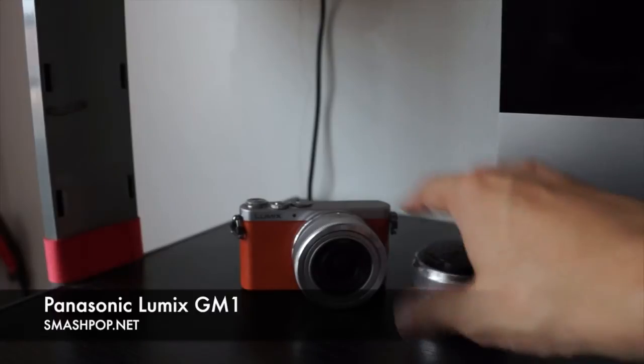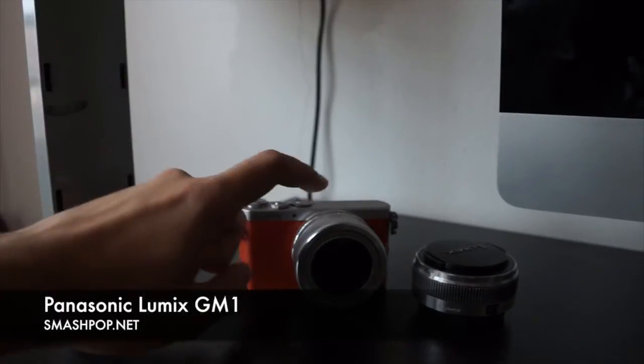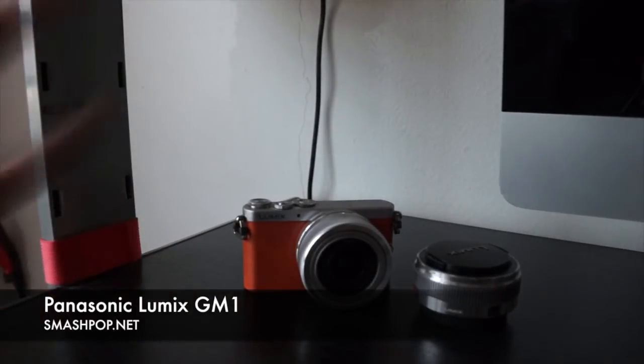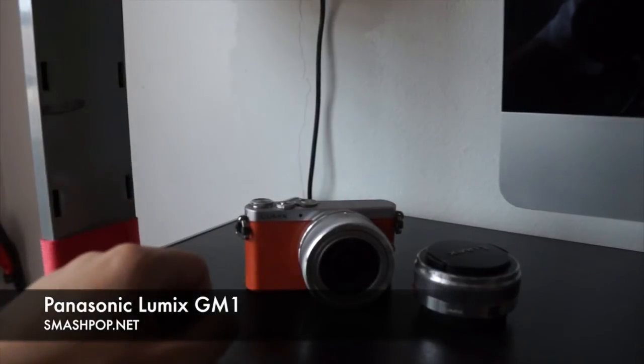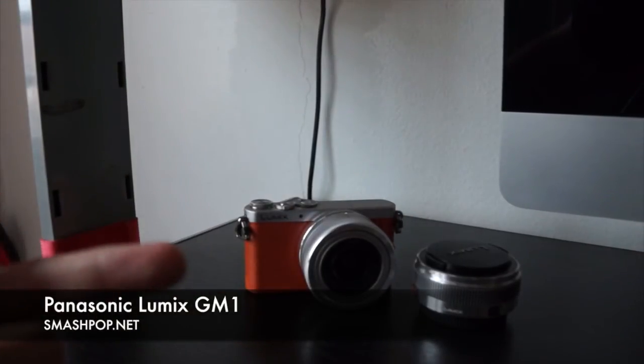So this is how it works — the GM1 with the kit lens, a very wide kit lens, with a capacitive touchscreen just like your phone. Low light is really awesome because of the micro four-thirds sensor — it's a very big sensor, so low light is no problem, no noise, very sharp. I really love taking pictures with this camera. I've never tried a camera this small that can produce such amazing pictures. Check out the sample photos on smashpop.net — there are three blog posts: unboxing, first review, and this second review.